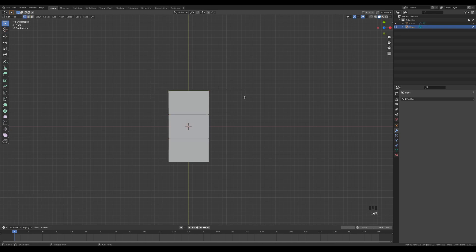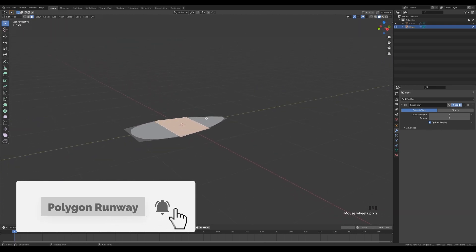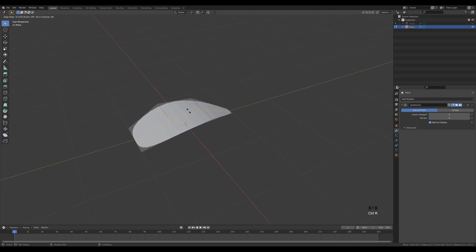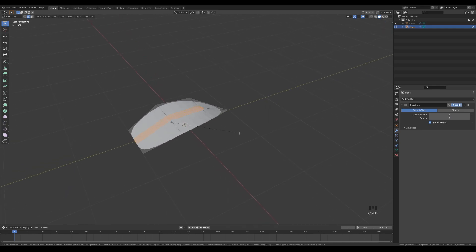Go to Vertex Select by pressing 1. Select these two vertices, press S and X to scale them on the X axis. Select the other two and the last two similarly. Tab out and press Ctrl+2 to add a Subdivision modifier with two levels. Go back into Edit Mode, select this face, rotate it a little, press G then Z and push it out a tiny bit to start creating a leaf shape.